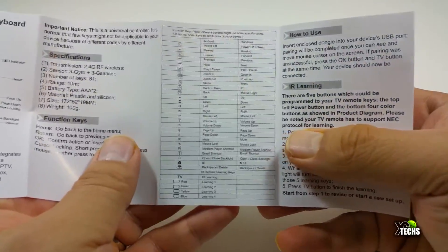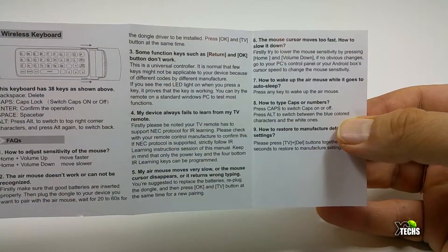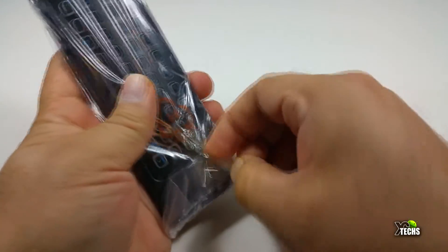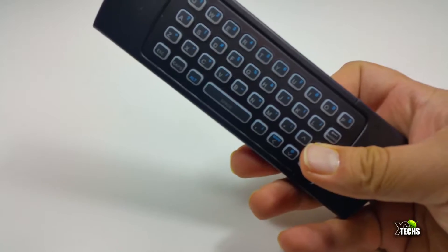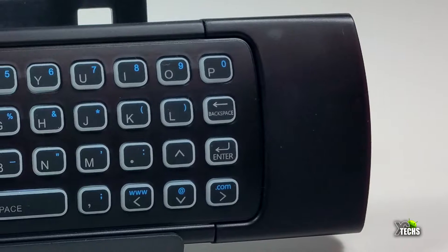We will cover the manual step by step on this video — all of the information has been written in it and it really makes sense. We're going to put that aside. The keyboard itself comes inside a little plastic sleeve, and when we take that out you can see the keyboard is very nicely designed. It has some little white keys around it so that it is backlit, and we can turn it on — we will show that in a few seconds.